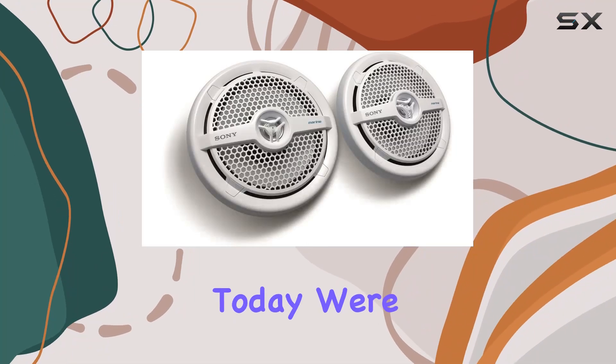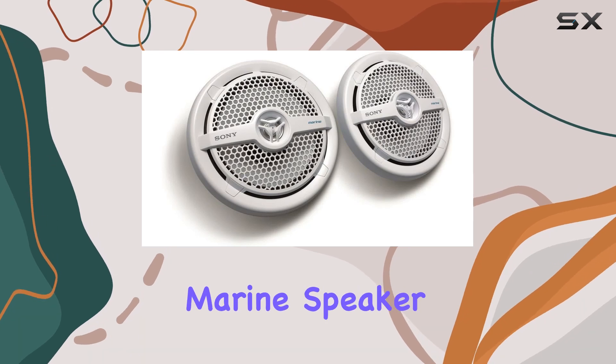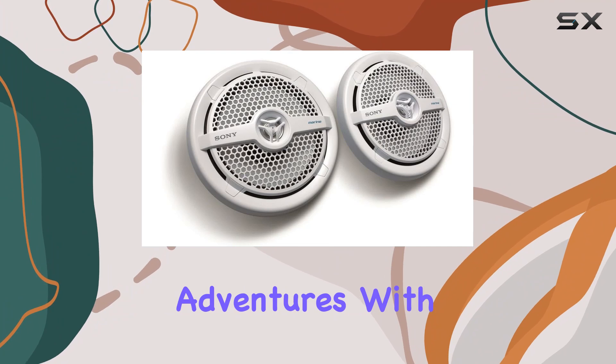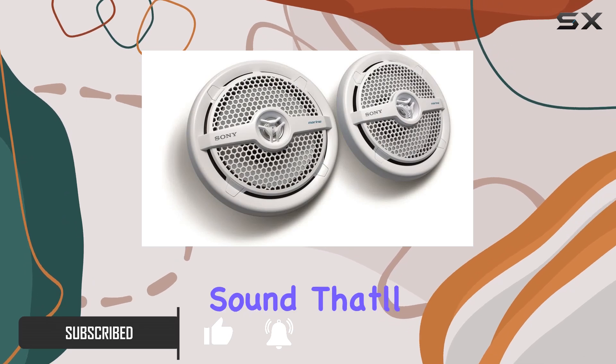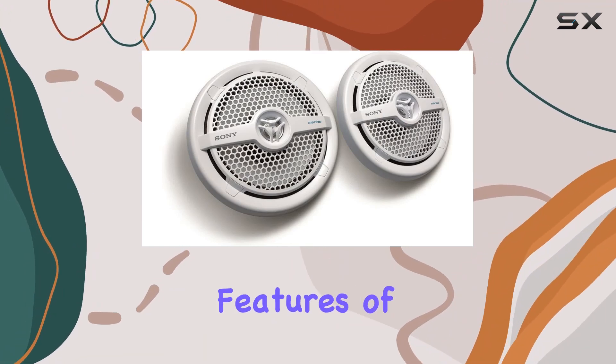Hey there folks, today we're diving into the Sony XS-MP1621 marine speaker, and let me tell you it's a game changer for your water adventures. With its 6.5-inch coaxial two-way design, this speaker delivers crisp, clear sound that'll elevate your boating experience to a whole new level.